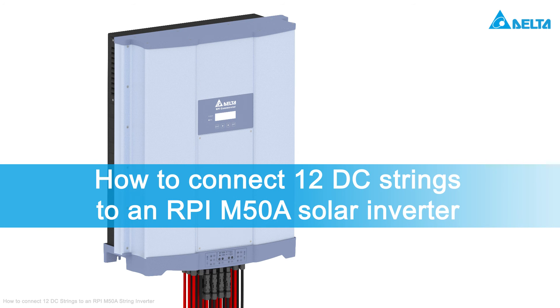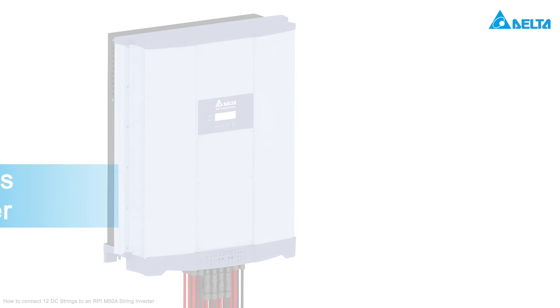In this video tutorial you will learn how to connect 12 DC strings to a Delta M50A solar inverter, which was originally made for the connection of only 10 DC strings.